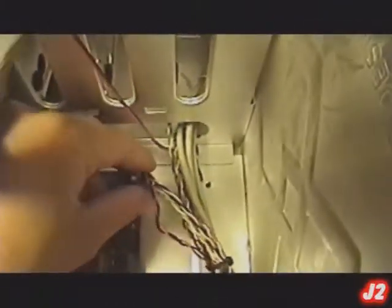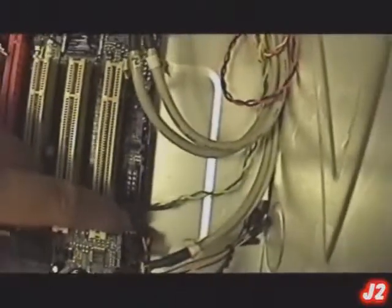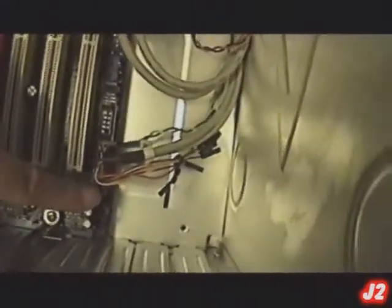All the connections on the side right here — the first connector is the front panel switch and LED header, which is for the front panel. Just connect that right there. We also have two connectors for the USB front panel — plug those in. Moving along, we have the front panel audio header for your front audio connector — just plug that in. We also have the CD-IN connector to connect your DVD-ROM to that connection — plug it in.